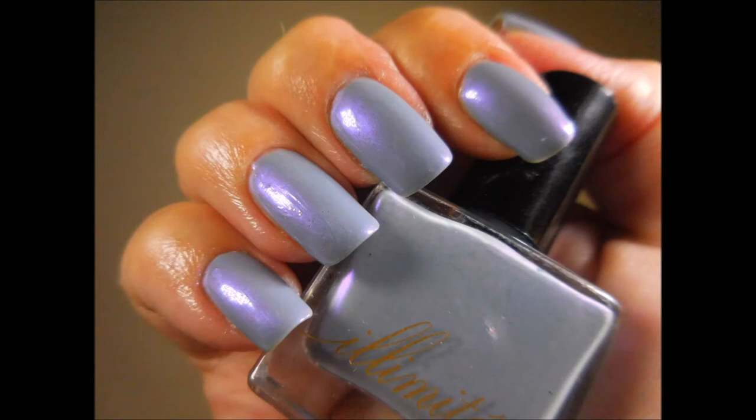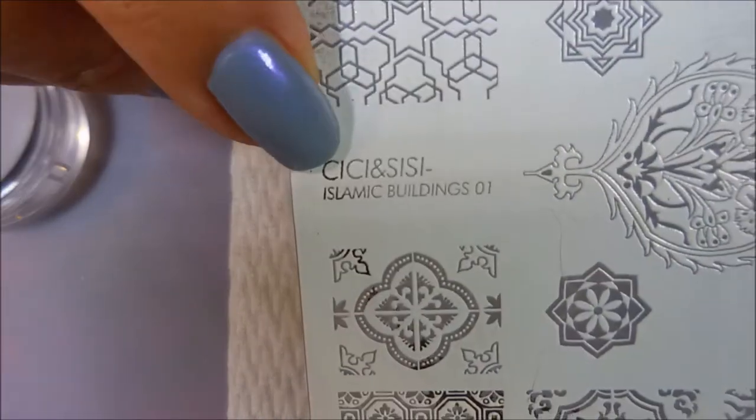And here's a swatch photo of Shipwrecked all on its own. Very gorgeous. Love it.